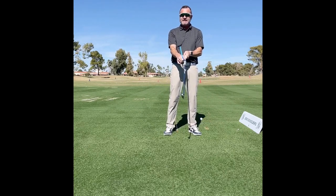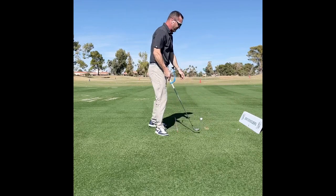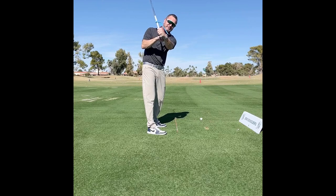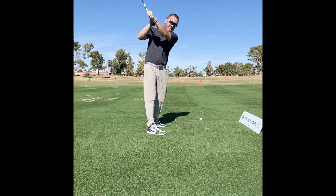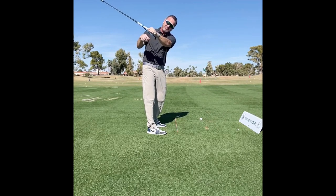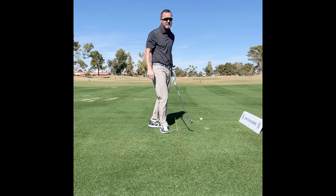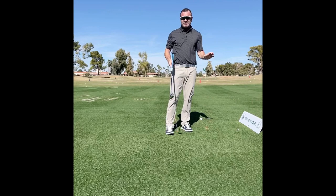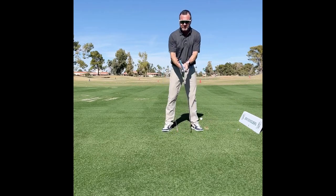If I'm the golfer that wants to get up there with a real flat left wrist, I can adjust this so when I get to the top, it hits me flat. If I want a little more cup to help me get a little bit of a longer swing and I'm going to really motorcycle it heavy duty on the way down, then I can set this to hit me wherever I want. So it's real adjustable, and what are we trying to feel? We're trying to feel it hit that spot on the way up.